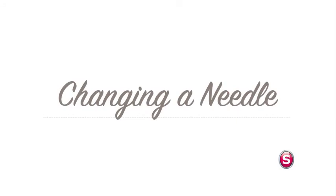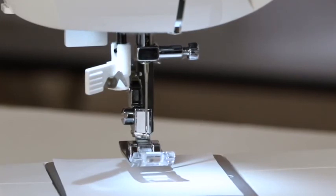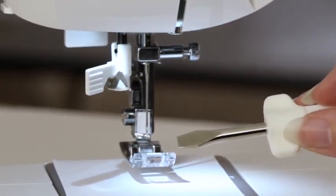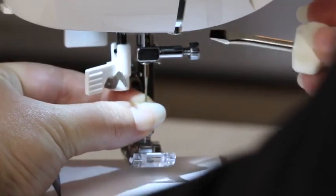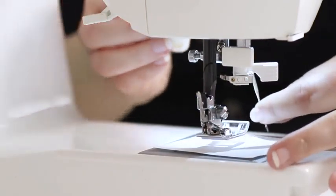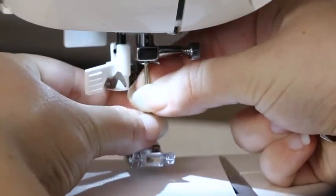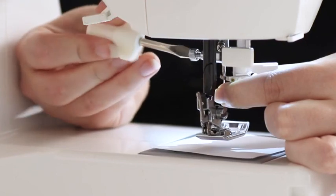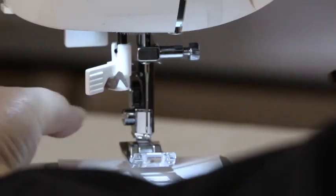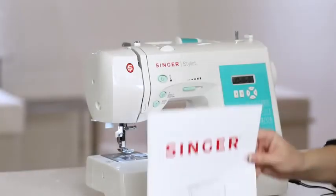Now let's change a needle. Place a piece of paper over the feed teeth so you don't accidentally drop the needle into your machine. Take the screwdriver from your removable storage compartment, grab the needle, loosen the needle clamp screw, and remove the needle. Take a new needle with the flat side toward the back, insert it into the needle clamp until it's as high as it will go, and tighten the screw. Remove the paper and we've changed a needle. To learn more about your machine, check out your instruction manual or the Singer website.